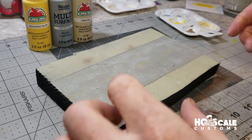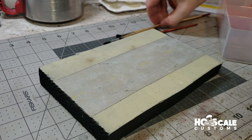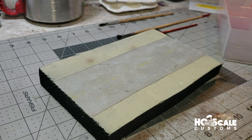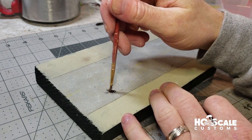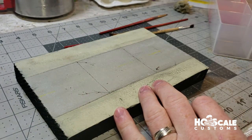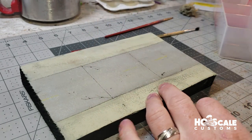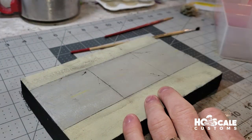The next step is to get some chalk on this thing and weather it up. First, we want to weather the crevices and cracks — get a finer brush, grab some black chalk, and just fill in the cracks. Then I take a sponge and dust it off, and use another brush to dust out the excess chalk from the cracks. Got a little smudging on the edge, but that'll be covered with scenery later.